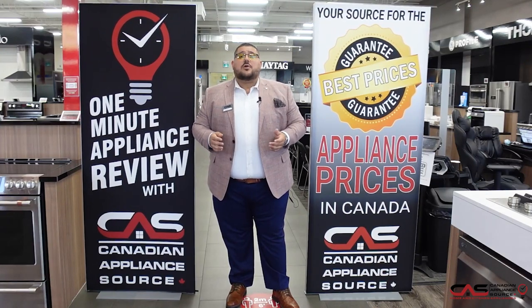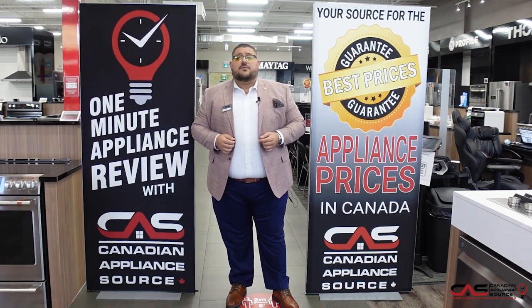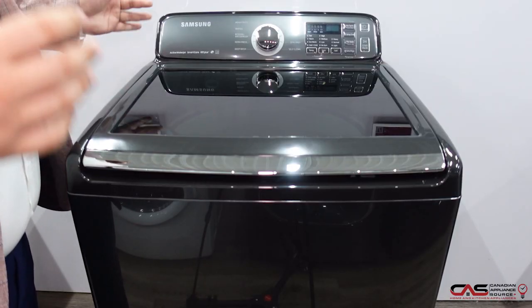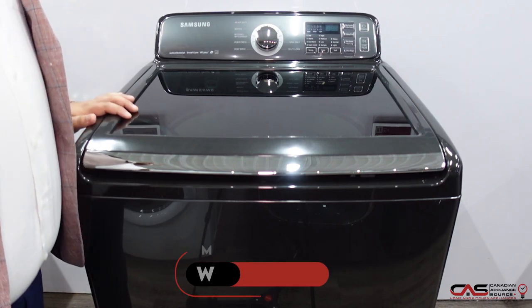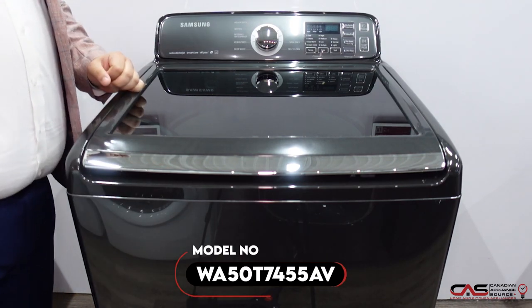Hi, my name is Antonio and welcome to Canadian Appliance Source. Today we have a one-minute info video for you. Hello everyone, today we're going to be talking about the Samsung top loader model WA50T7455AV.